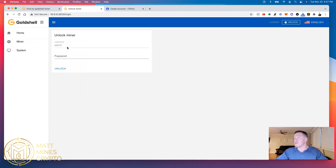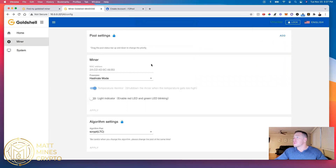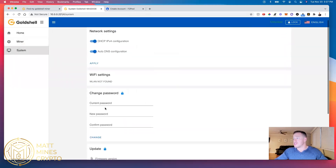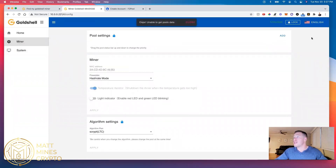One step I almost forgot — you need to make sure you unlock the miner so that you can change things. The username is always 'admin' and the password is 1 through 9. You can change the password later in the system settings. Now you need to end up adding a pool — that's how you get this guy fired up.